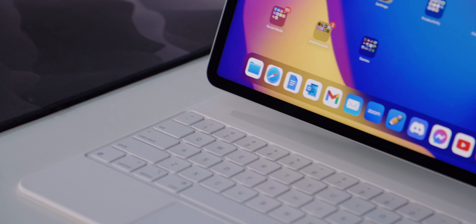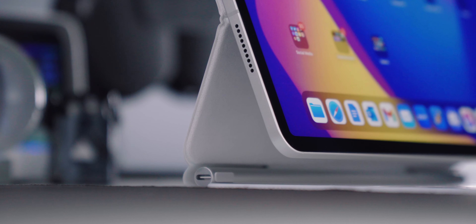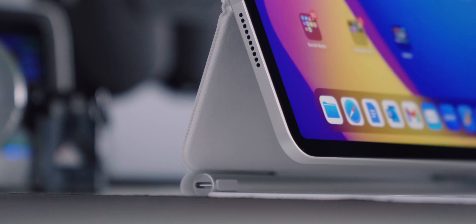In front of me we have the new Magic Keyboard Folio, which is Apple's brand new keyboard and trackpad case for the iPad. I personally think it's better than the original Magic Keyboard with its floating design because the new Magic Keyboard Folio is actually cheaper, starting at $250 US, and arguably offers more functionality.